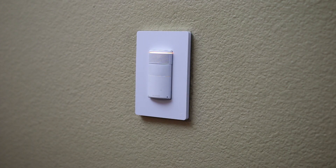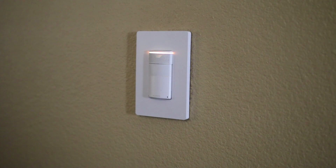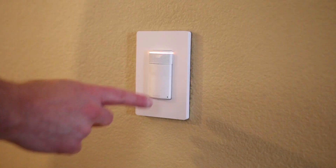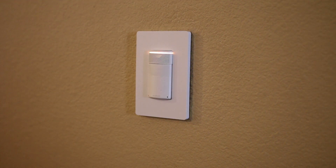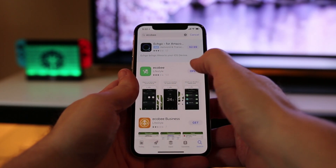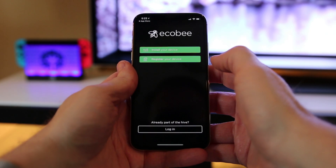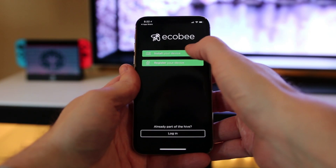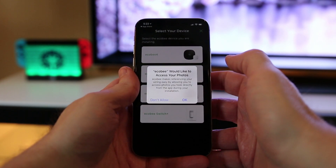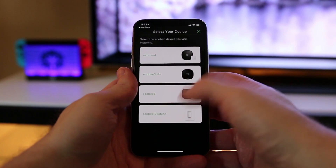Once the installation is complete it's time to test to make sure that we set it up properly. Turn the power back on and test that your switch will turn the lights on and off by clicking the switch button. You will also notice that there is a yellow light at the top of the switch which shows that it is getting power and is ready to be set up. If everything is a go, head to the app store and download the Echo Bee application, which will be needed to make all of the smart functionality happen. Once the app is installed, tap on the button that says add new device and give the Echo Bee app access to your camera and photos app, which will be used for the HomeKit code.